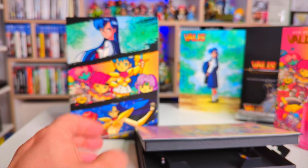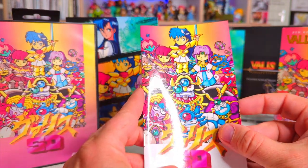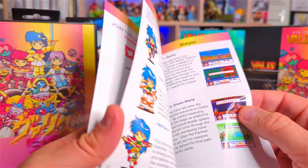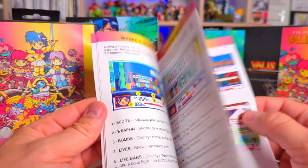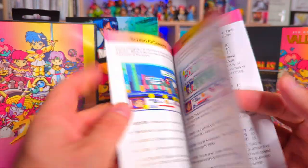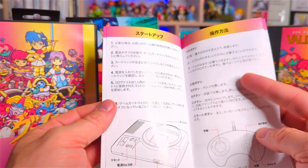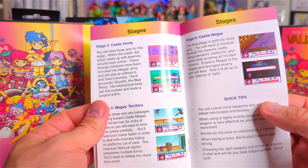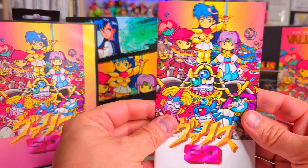Then the full color manual — again it's just so well put together, all the characters, there's the different suits that you get, really really nicely put together, and obviously the Japanese instructions as well. Great attention to detail here. Lovely lovely manual.